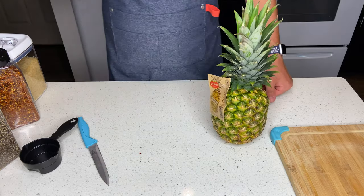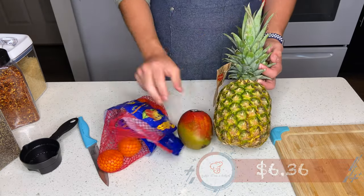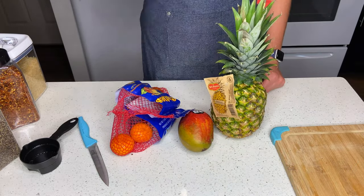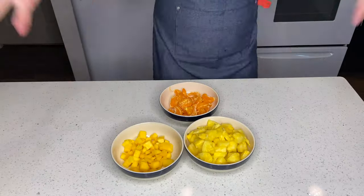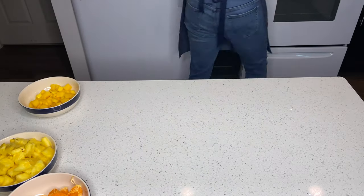Now we move on to our fruit. The total fruit cost is $6.36 for a mango, pineapple, and orange. Once we finish prepping our fruit, now we're going to finish up our chicken.